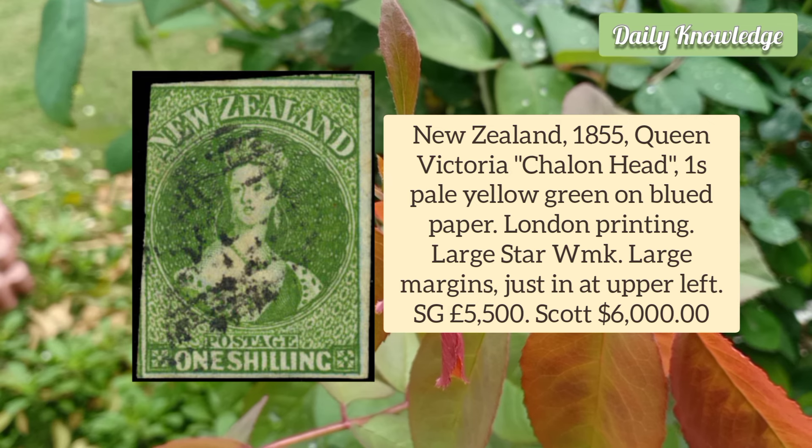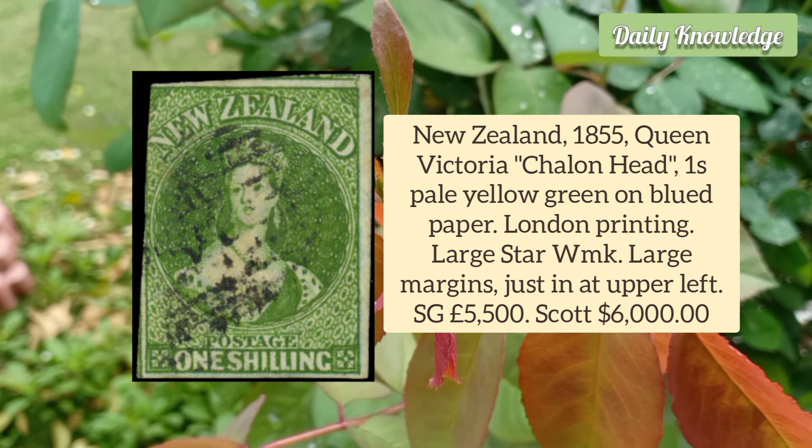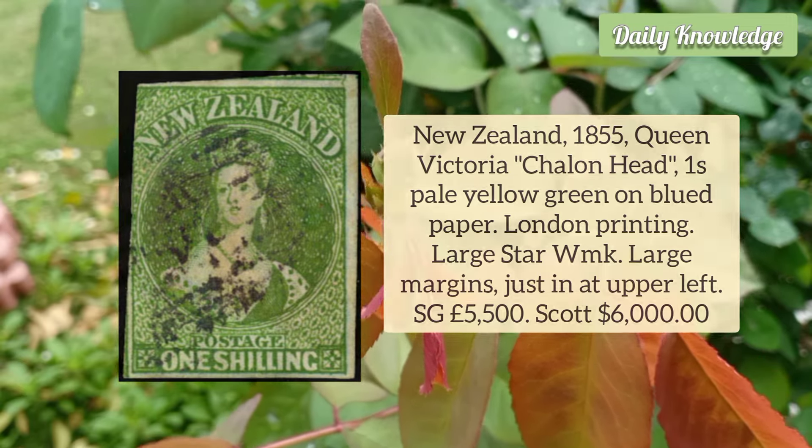New Zealand 1855 Queen Victoria, Chalon Head, 1 Shilling Pale Yellow Green on Blued Paper. It is London printing and has a large star watermark.